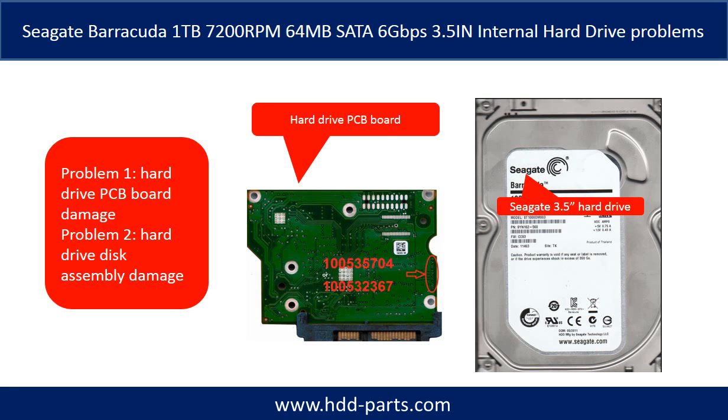The Seagate Barracuda internal hard drive problems can be categorized into two. Problem 1: hard drive PCB board damage. Problem 2: hard drive disk assembly damage.